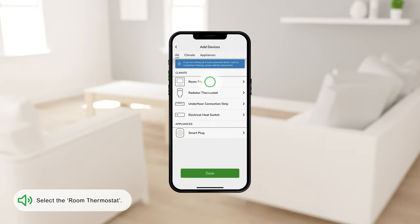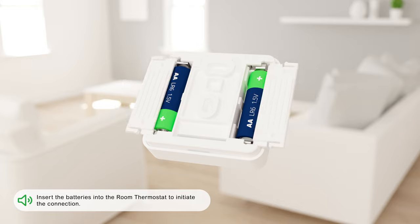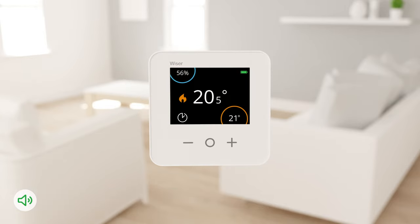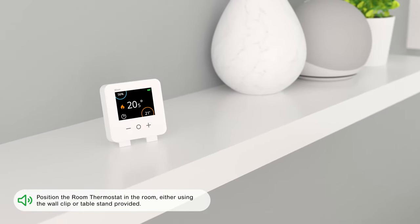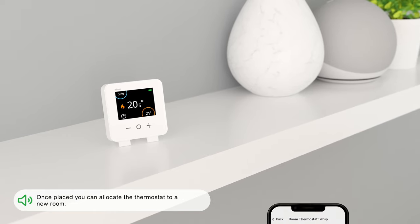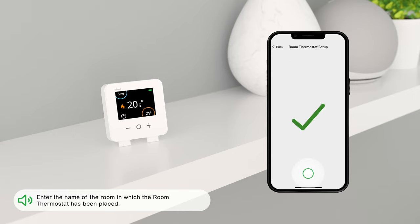Select the Room Thermostat. Insert the batteries into the Room Thermostat to initiate the connection. Position the Room Thermostat in the room, either using the wall clip or the table stand provided. Once placed, you can allocate the thermostat to a new room and enter the name of the room in which it has been placed.